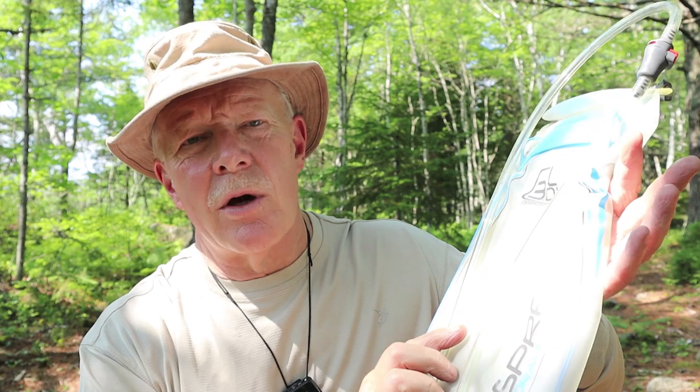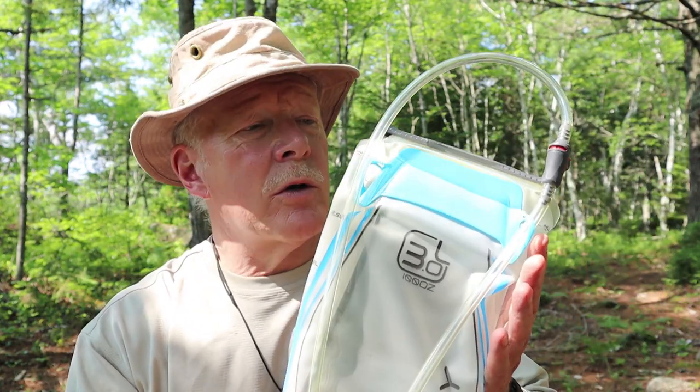This is the hydration bladder that came out of my Osprey backpack. This is a three liter model. The way these work — for people that don't know — is you fill them full of water at home and slide them into a pocket in the back of the backpack, usually against your back. This hose runs out through the top of the backpack and there are clips on your shoulder strap and quite often on the sternum strap. They're really convenient in that you can carry a lot of water and you don't have to stop to get your backpack off to find your water bottle. You just grab the end and draw water out of it, and you're good to go. It means you're more likely to drink more water, which is exactly what you should be doing in the summertime.